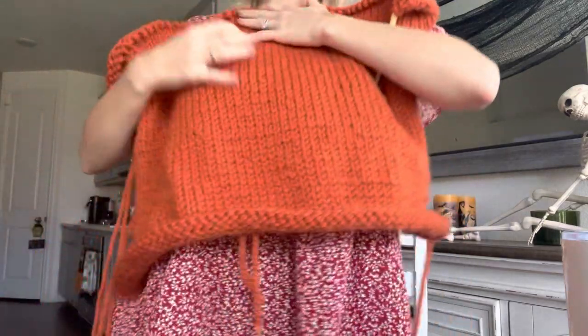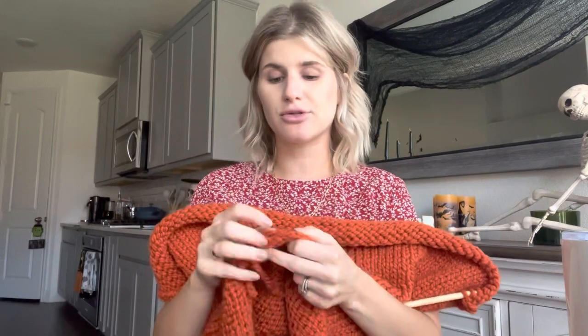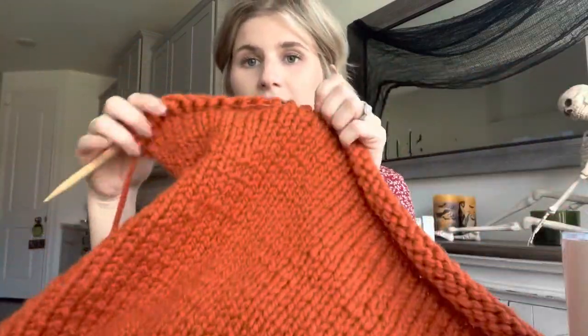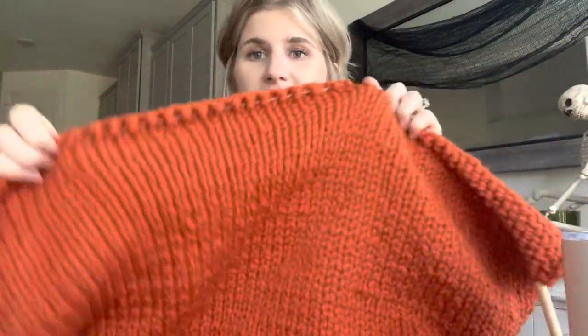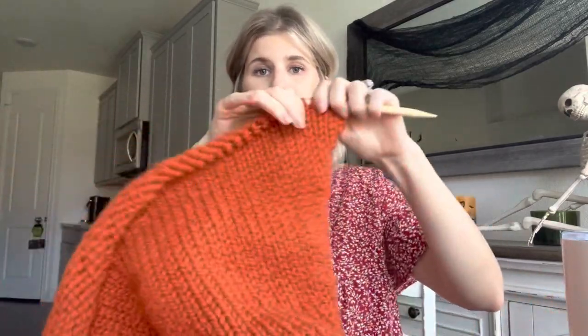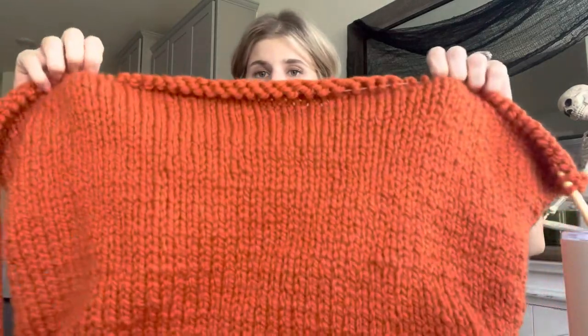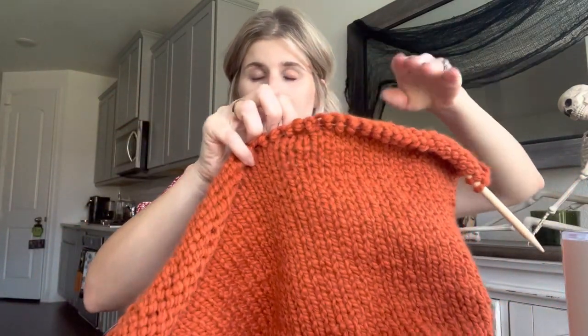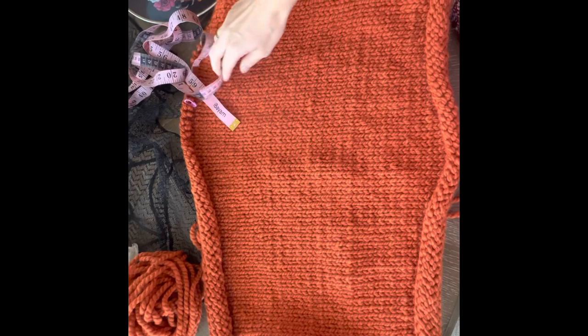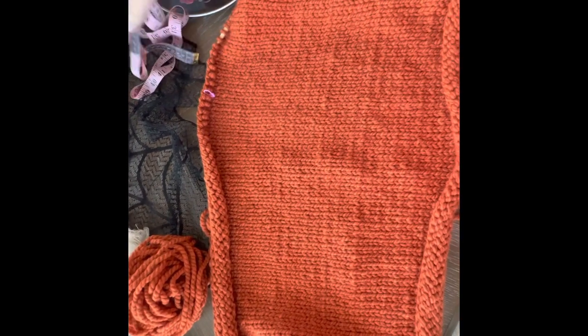It's the next day and let me show you what I have so far. This goes a little past my belly button, and we still have to do probably an inch or two of ribbing for the length. Now what we're going to do is add a little bit of length for the shoulders. I have 60 stitches — I'll do 20 more on this side and 20 more on this side so we'll have some shoulder length. I measured it out and it is about 18.5 inches long.